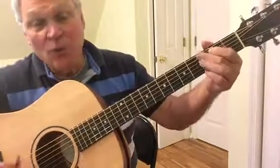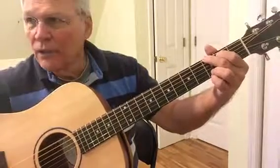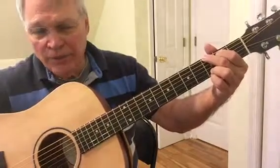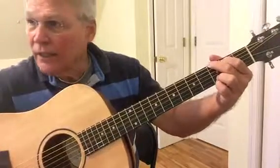Now you can also play 1-1, which is playing the same note, and that's also a G.